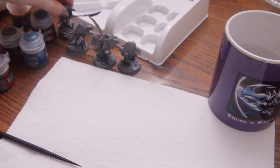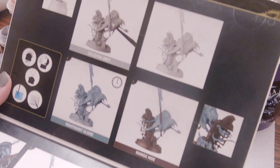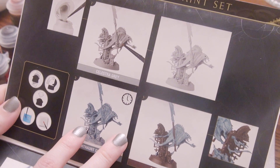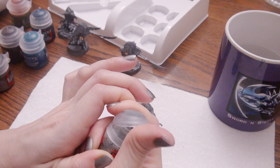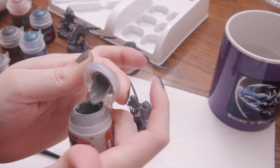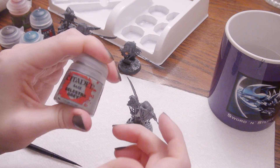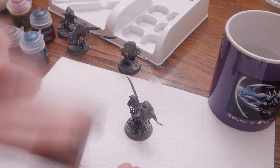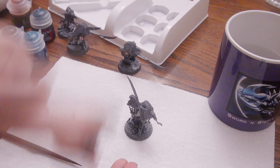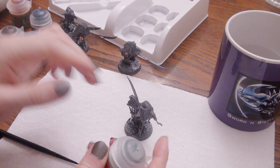First things first, let's get Celestial Grey right on that plastic - yes, the base coat Celestial Grey is going directly onto the plastic. I do not recommend this; I personally prefer to use a primer. Nowadays I prime most everything with an airbrush, but you can also use a can primer, which saves you a lot of time in comparison to what I'm about to do.